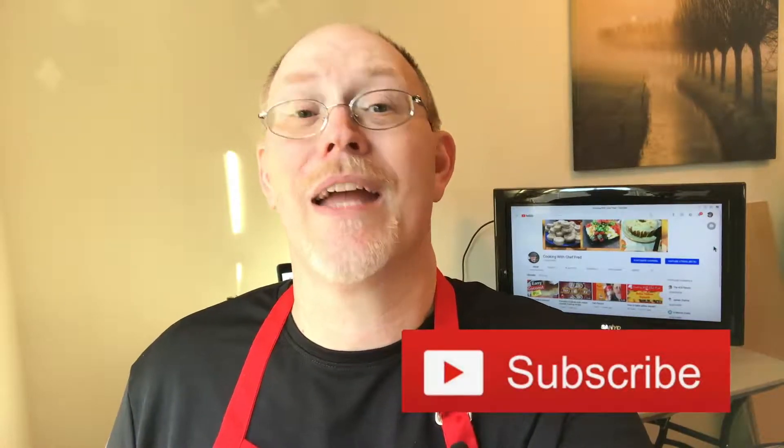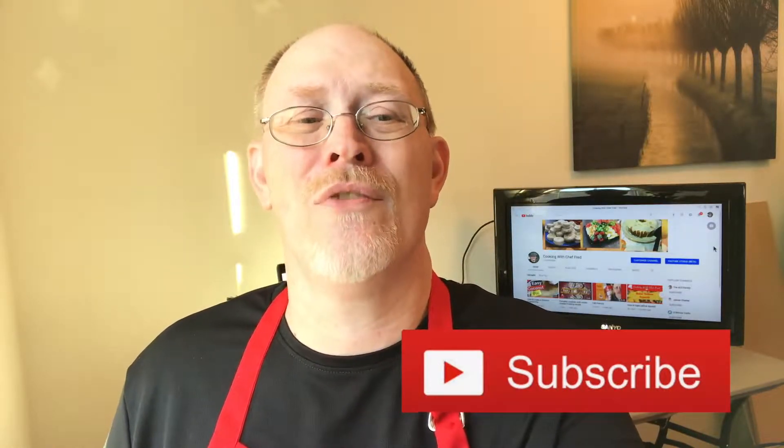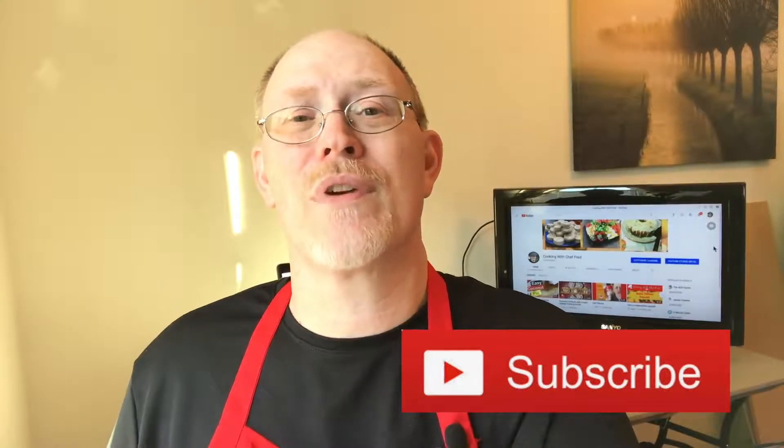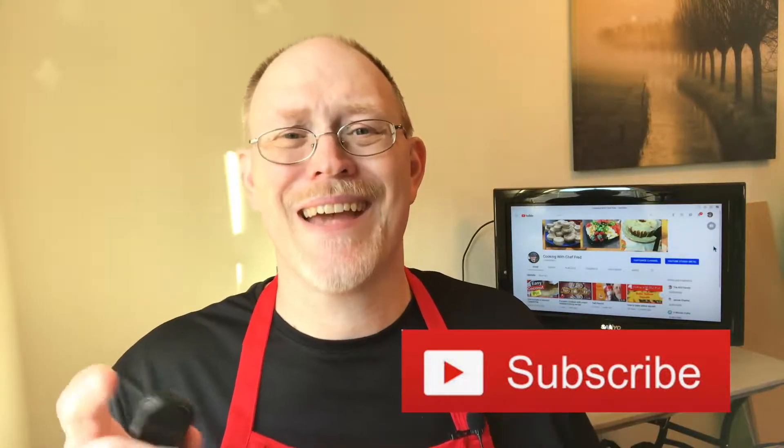Hey y'all, how's it going? Welcome to my channel. I am Chef Fred, bringing you the best tips and skills for everyday cooking. On this channel, we help you not only learn how to improve your cooking skills, but also review equipment, tools, and strategy. If you are new here, please consider subscribing and ringing that bell notification so that you can be alerted to all of our new uploads. If you are returning, welcome back. Now let's get into today's lesson.